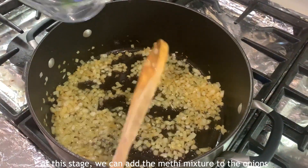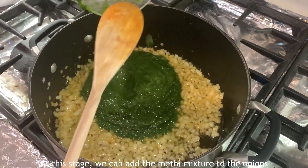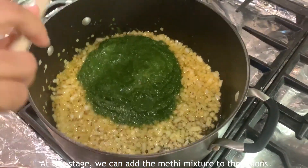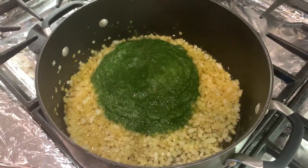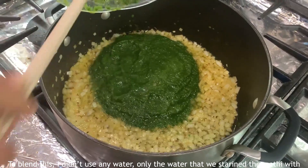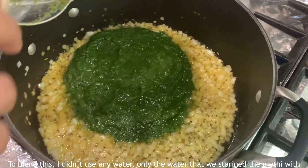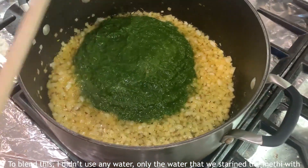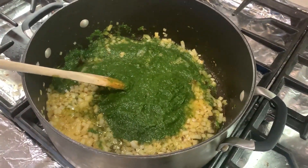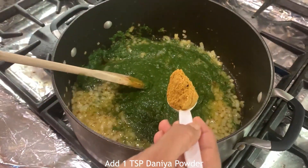At this stage, I need to add the blended paste. Equal portions — 1 cup of methi paste and 1 cup of palak paste at this stage. I need to add water to the paste.